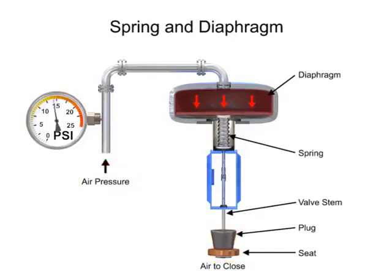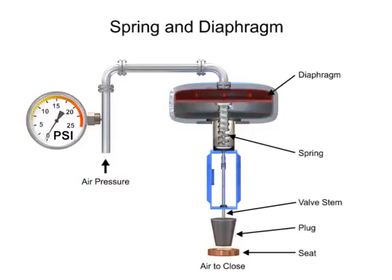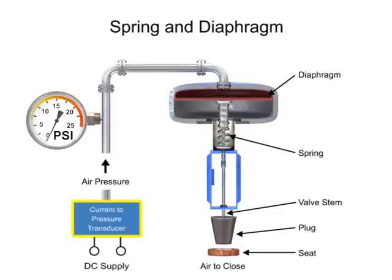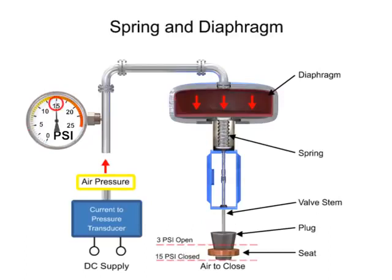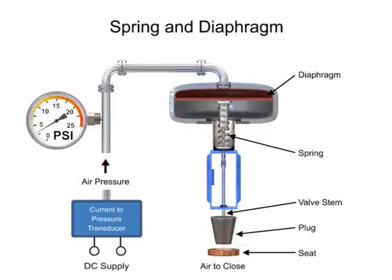With no air pressure, the restrictor is pushed upward by the spring to act as a normally open control valve. To vary the position of the restrictor and flow through the valve, a current to pressure transducer can be used to provide a 3 to 15 PSI signal to the diaphragm. At 3 PSI the valve is maintained open, and at 15 PSI the valve is maintained closed. Pressures between the 3 to 15 PSI range proportionally change the flow of the valve.